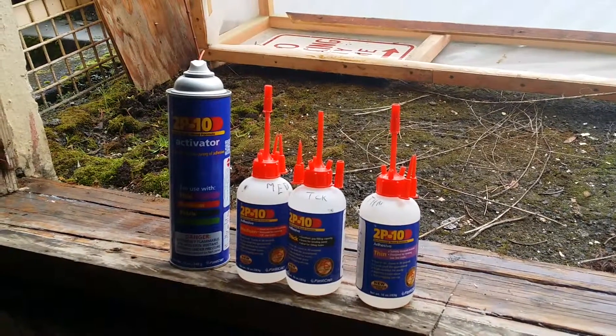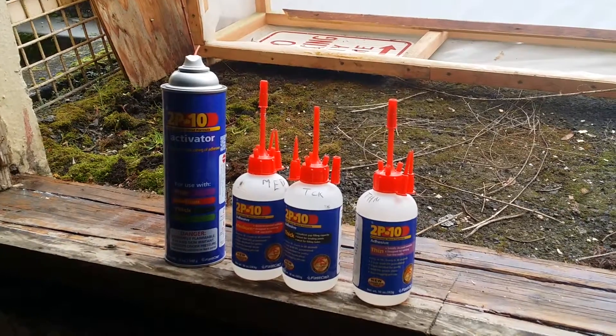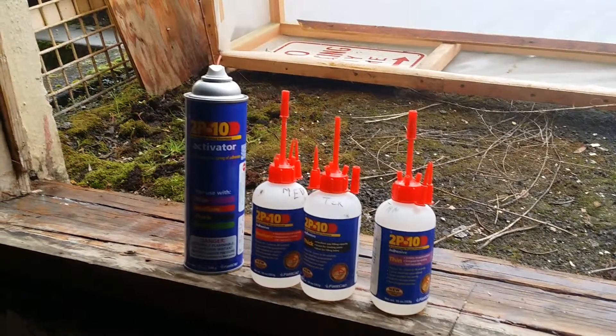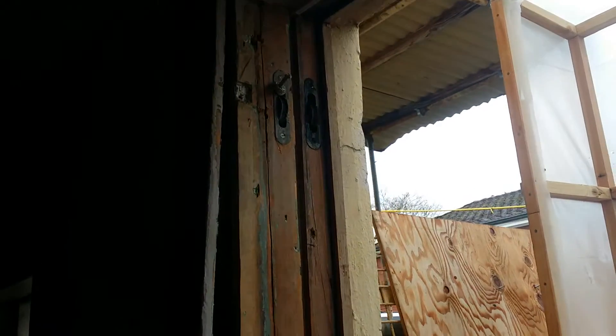I'm out here on the field working on a structure in Oregon, and when I have a sill or jam that is heavily beat up — this one especially has a bunch of fractures all the way up the jam, through the parting bead section, where the inside stop is located along the jam pocket door.